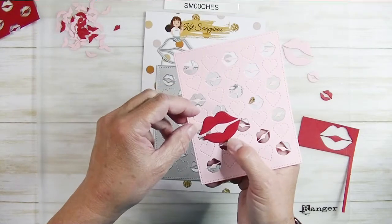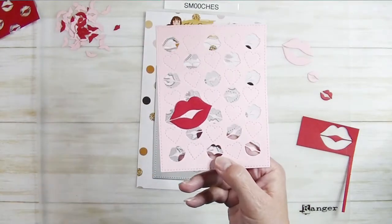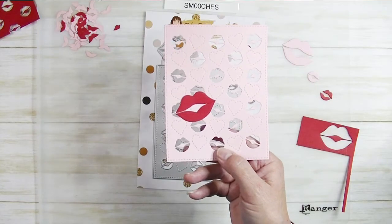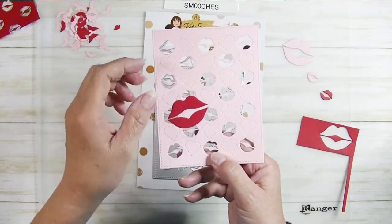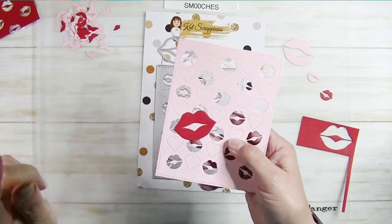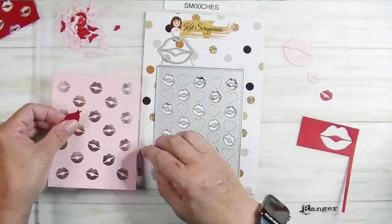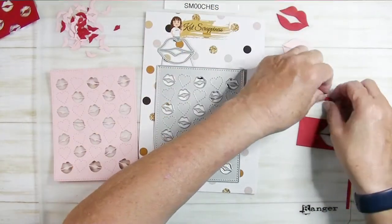The design team has come up with some very clever cards with this cover die, so definitely make sure you check out the Cat Scrappiness blog and the Instagram hop going on on January 1st for the Cat Scrappiness Instagram channel. You'll get tons of ideas for all of the new products, and there's some really cute stuff for this one.